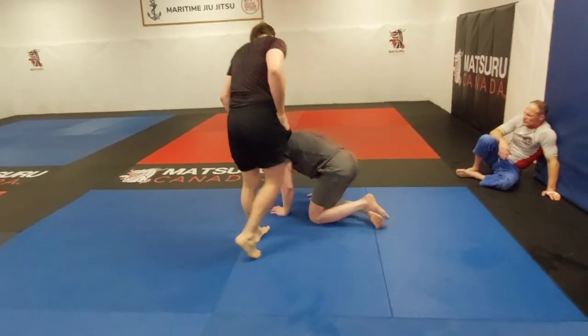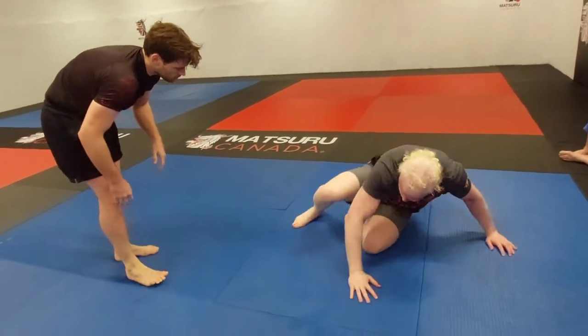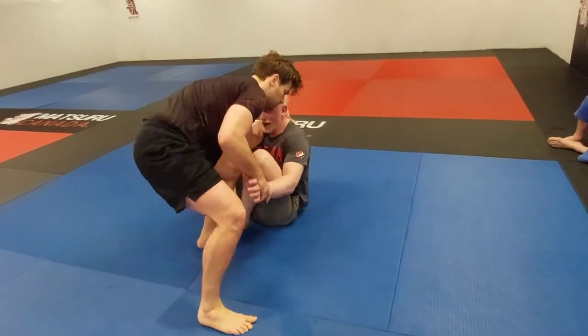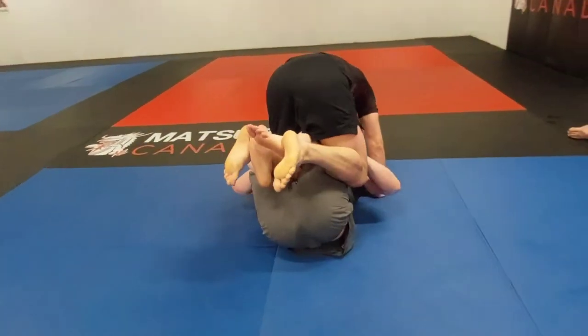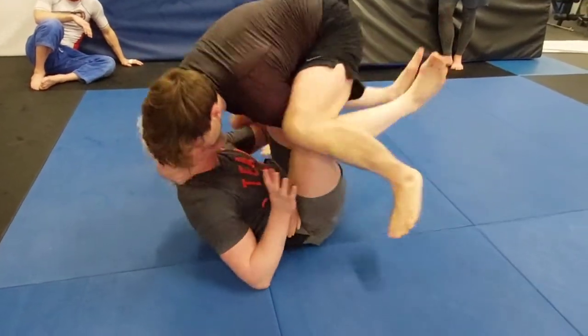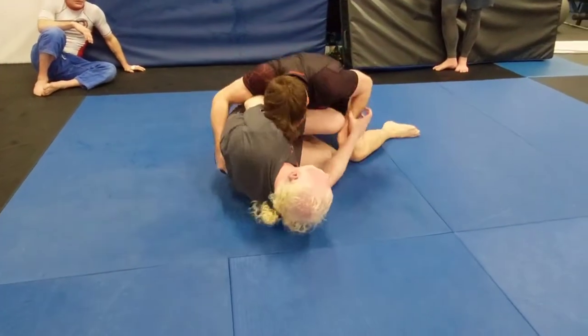Back on the feet for Sean. Abe's looking tired but coming forward. Sean's calling him on for more, getting low and looking for that knee slide again into the butterflies. He's floating on top with good head control once again, and now it looks like he's going for a smash pass.